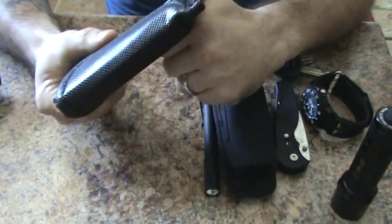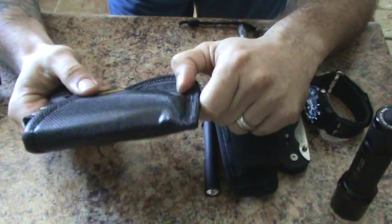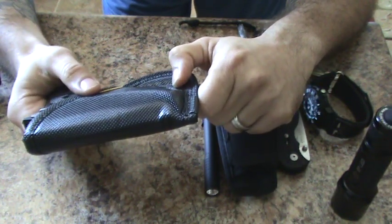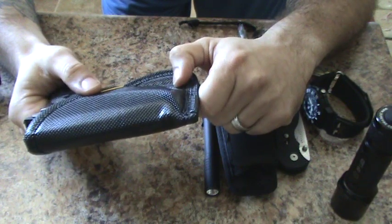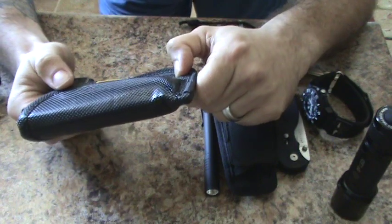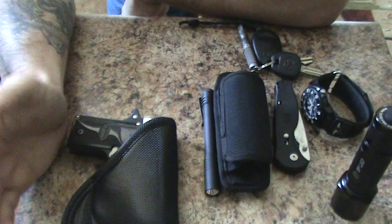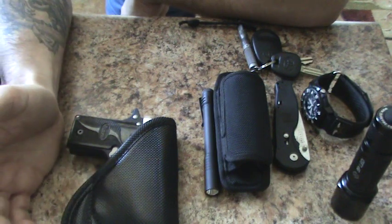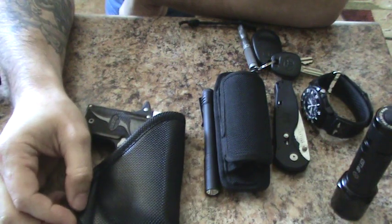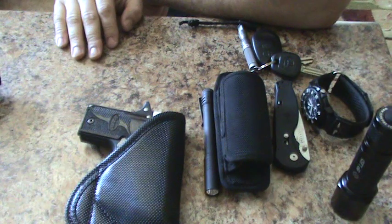A lot of holsters require a really good belt — I'm actually looking at the Ranger belt made by Aries, but they're a little pricey and take a really long time to get. But with these Remora holsters you really don't have to have one — in fact you don't have to have a belt at all. That's basically it guys, thanks for watching.